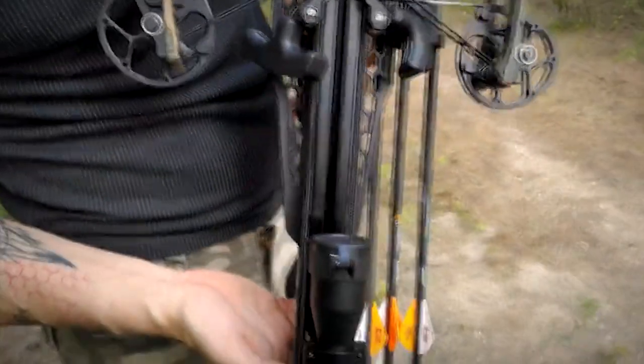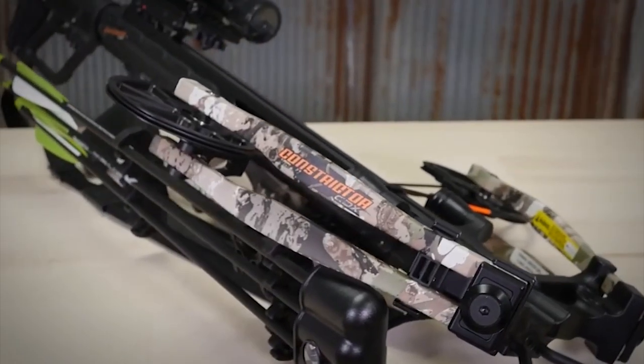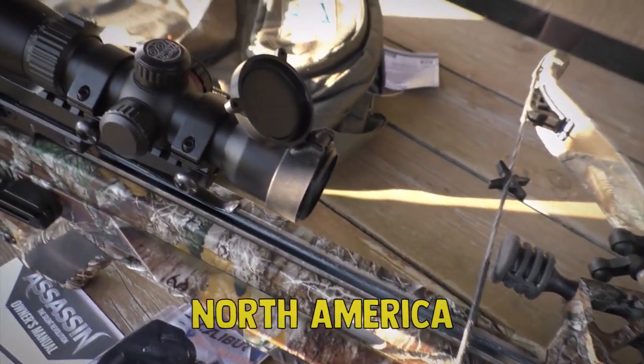What are the best hunting crossbows? Instead of an unwieldy, slow, Robin Hood-era tool, modern crossbows are fast, accurate, and powerful enough to take the largest big-game animals in North America cleanly.